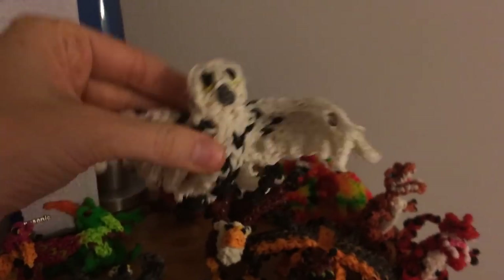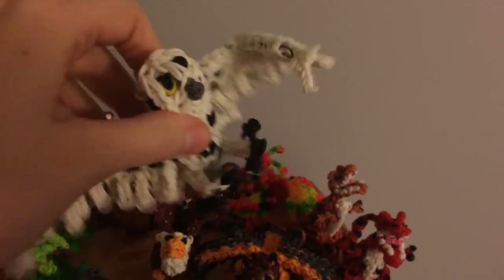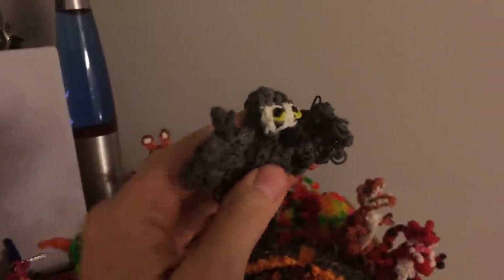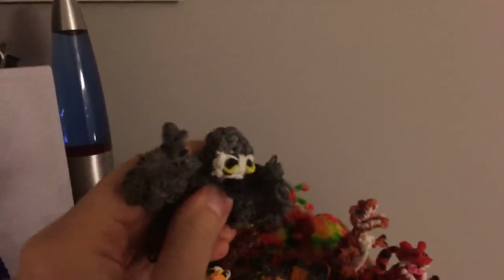Griffins I already showed you — those are coming out soon. Here are the snowy owls. Here's the adult snowy owl — you can add as many spots as you want onto it. I apologize about the tutorial, I did rush it and didn't plan it out very well. Here's the baby snowy owl, which is a gray owl. He's a little harder to do because he takes a lot of double-looped bands.